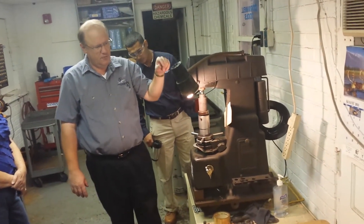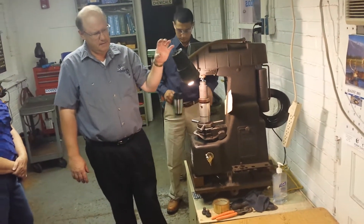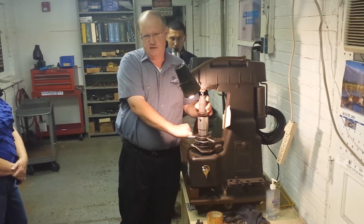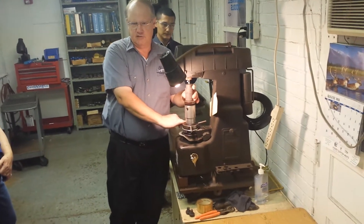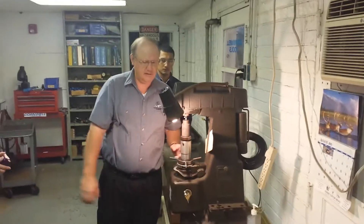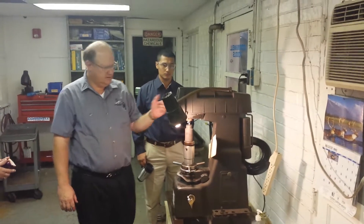It's made out of 4140. We've been making sockets out of that same material since the 1950s. The material has increased in its integrity, and the heat treating methods — the parts have done nothing but get better and stronger.